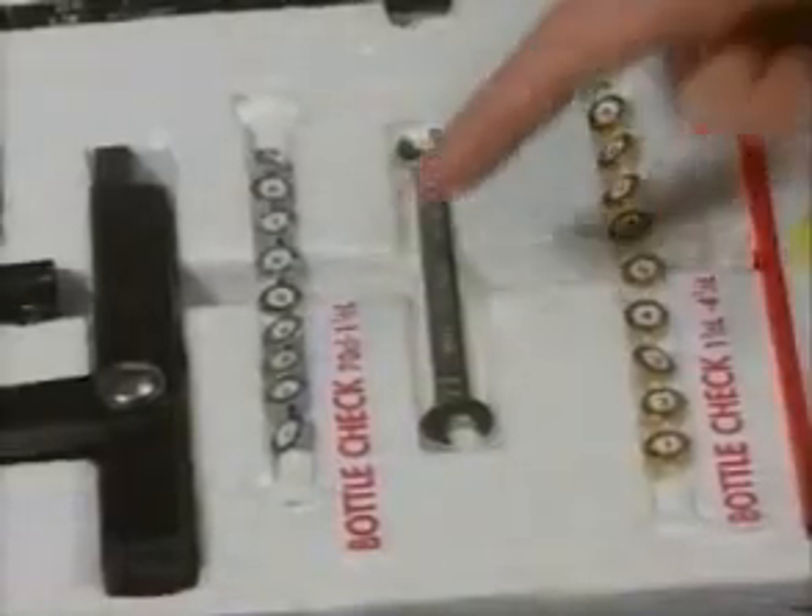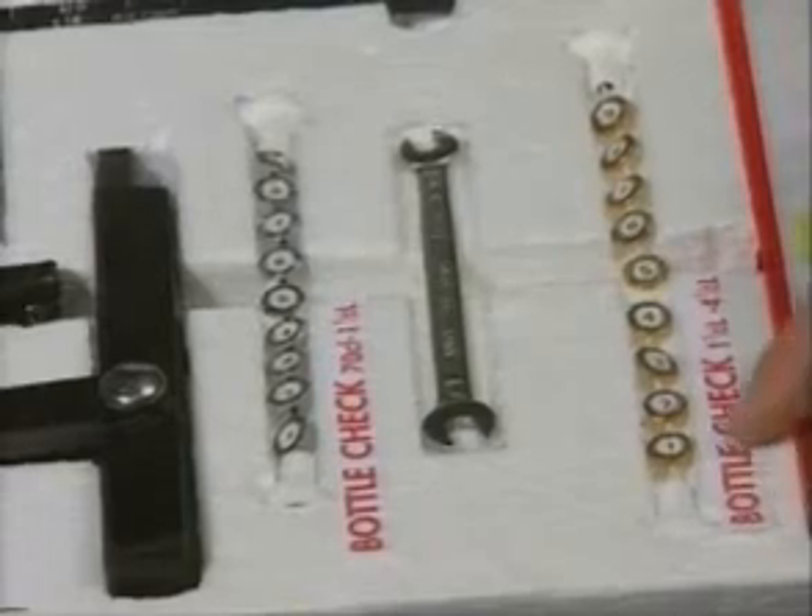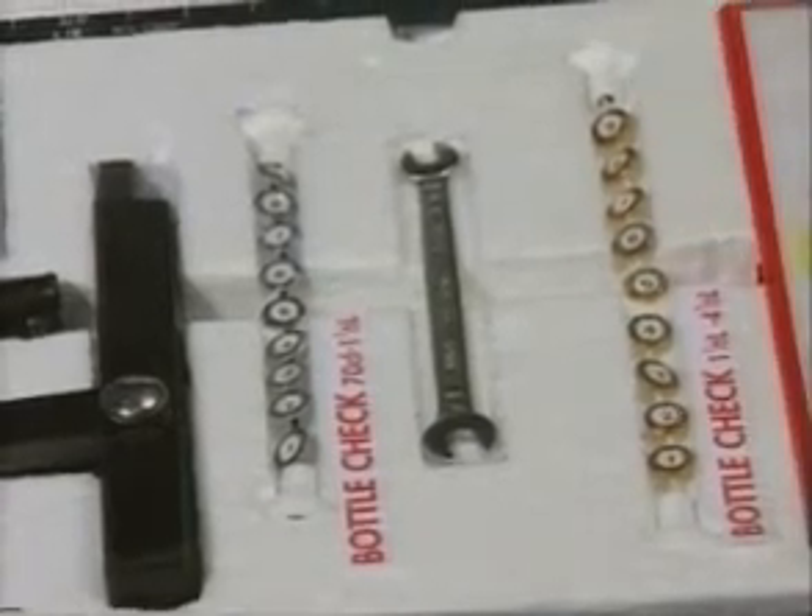You'll have two sizes of the device for different sizes of bottles. The silver one is for bottles from 70cl to 1.5l, and the gold one is for bottles from 1.5 to 4.5l.